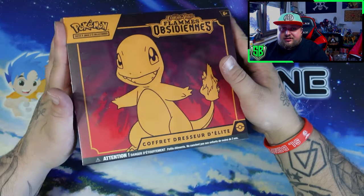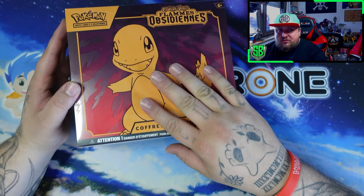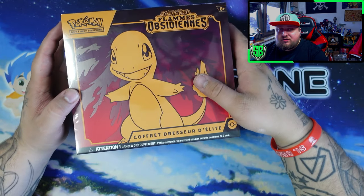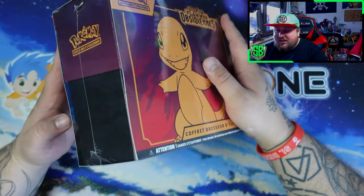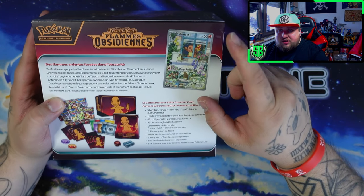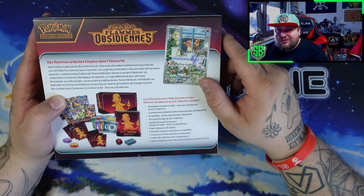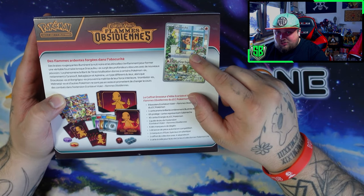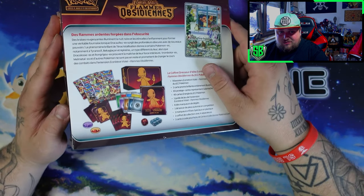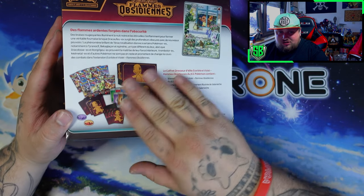Here we are with the Obsidian Flames Elite Trainer Box. We got Charmander on the front — sorry for the reflection on my camera. In a second I removed the plastic and you won't see it again. Here's the bag of course, you got the promo card with Charmander looking out the window at the Pidgey, looking very very cute. We'll have a close look at that in a minute, and then of course the usual ETB stuff.